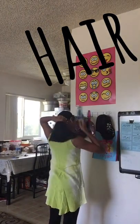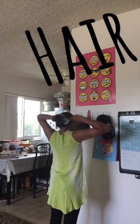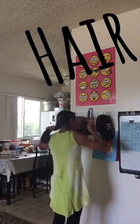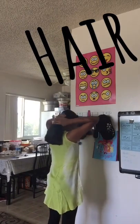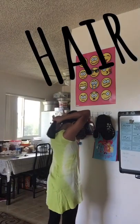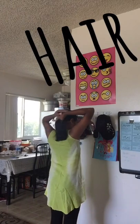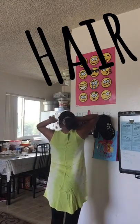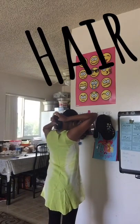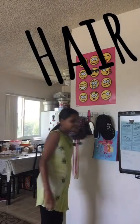Sometimes I let my hair straight with no rubber band. My mom does my hair sometimes because sometimes I mess up. I just quickly tie a rubber band on my hair, wait for it, check it, and walk away.